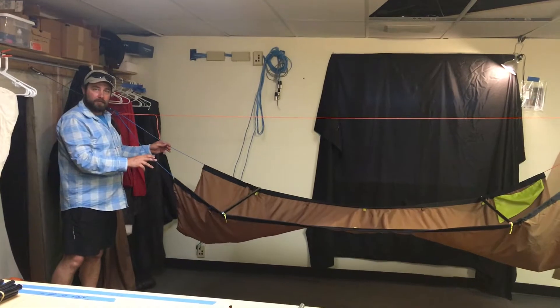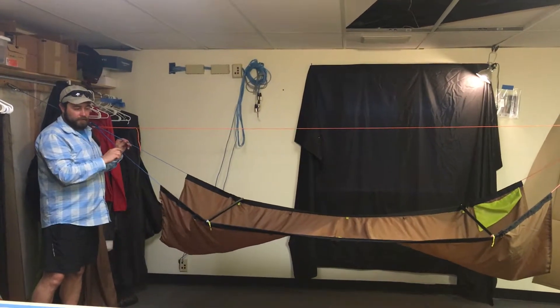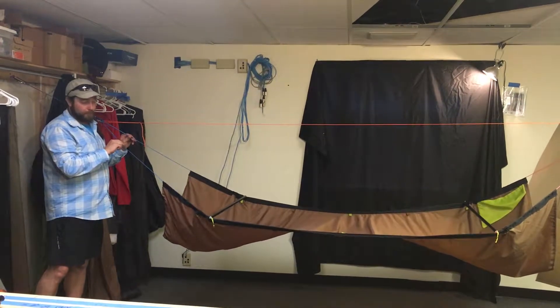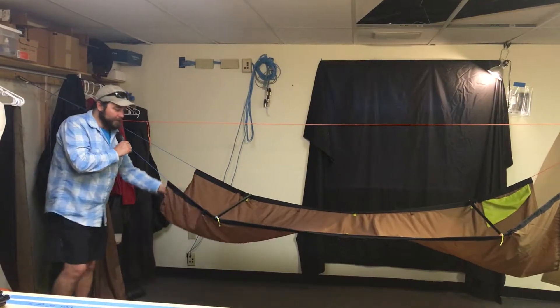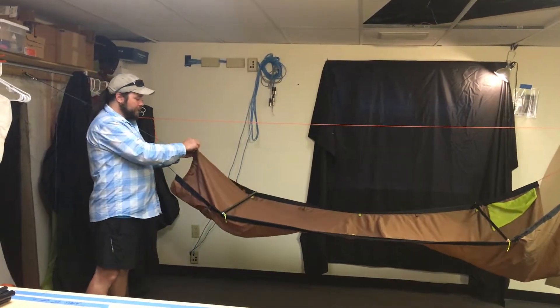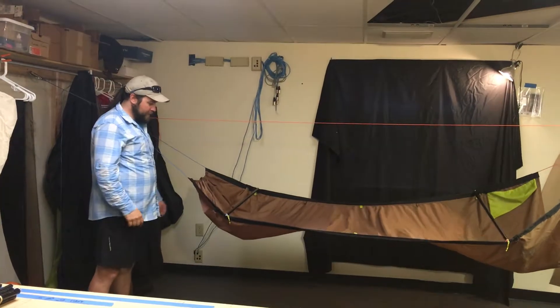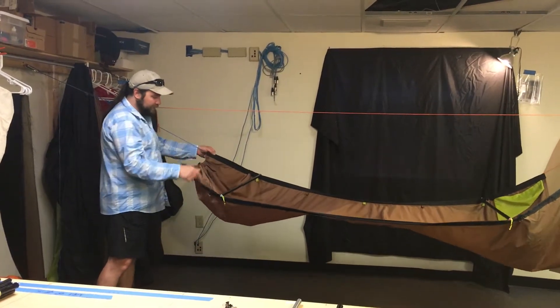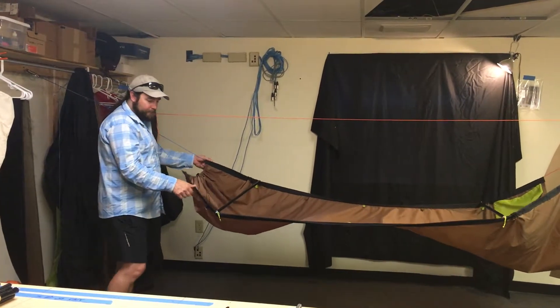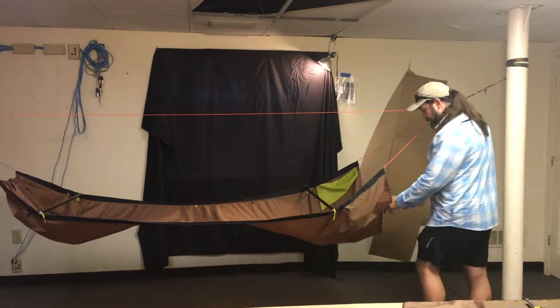The first couple times you set up the bridge, the Amsteel is not going to be set for these poles. So we extra cross it the first time and the first dozen times. If everything's looking good, what we're going to do is come to these two ends and tension that shock cord up. What that cord does is pinch our pole tips, so those are going to be less likely to pop out now that we've got them in there.